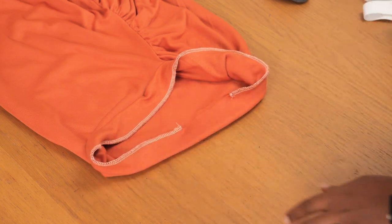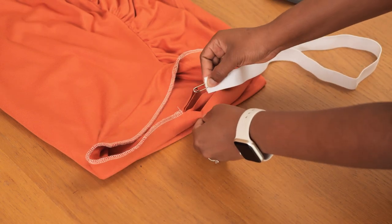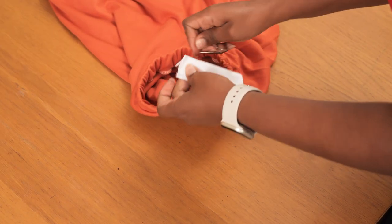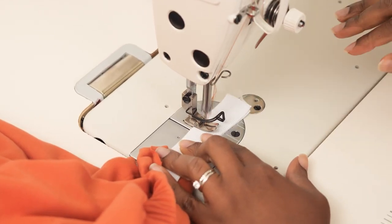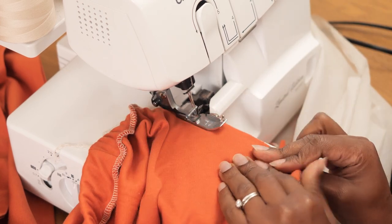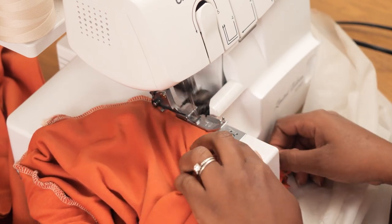The elastic itself is one inch wide, and the length is my waist measurement minus 1.5 inches — so there's a little stretch and it gathers the waistband slightly. I pass the elastic through the open waistline and join the edges together, which you should do with a zigzag stitch to prevent snagging. I'm using a straight stitch here but doing it several times so it's secure inside the waistband. Then I go back in to close the opening I left earlier. With that done, I give the skirt a press.